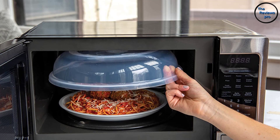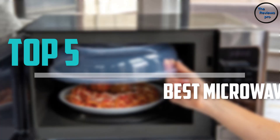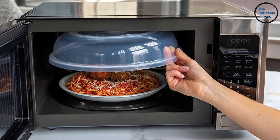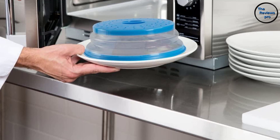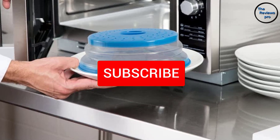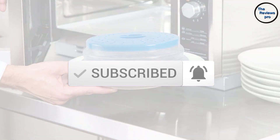Are you looking for the best microwave plate covers in your budget? In today's video, we break down the top 5 best microwave plate covers available on the market. This list is based on their price, quality, durability, and more. To find out more information about these products, check out the description below and make sure you subscribe for more reviews.